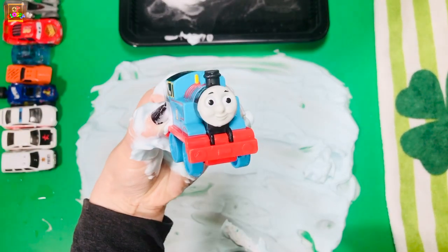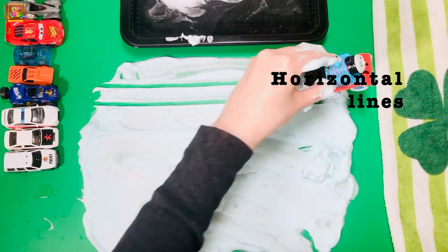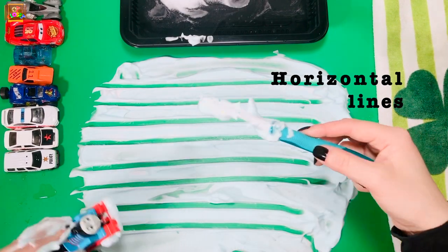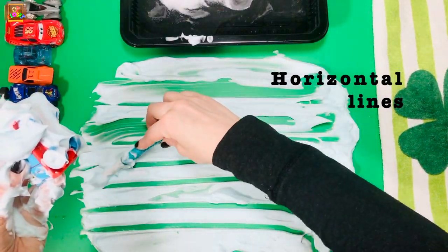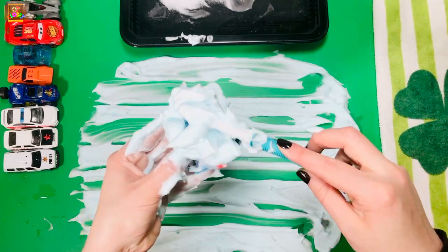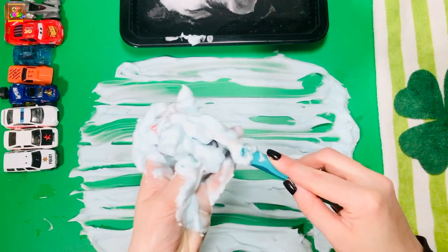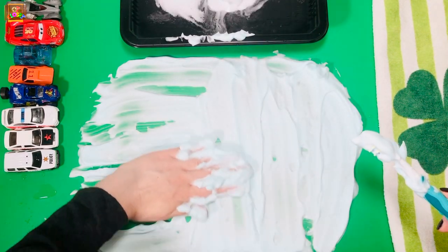Let's take your next toy and make some horizontal lines. Can you trace them now? Let's give it a good scrub. Place it in the water and let's make the shaving cream flat again.